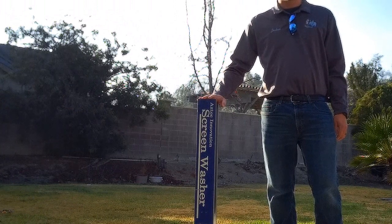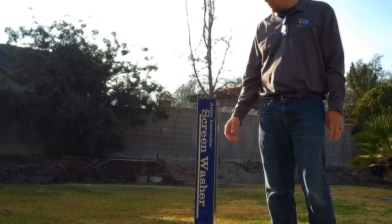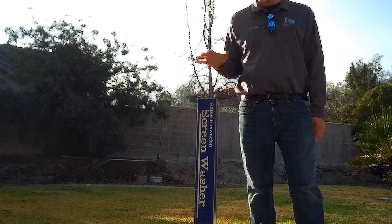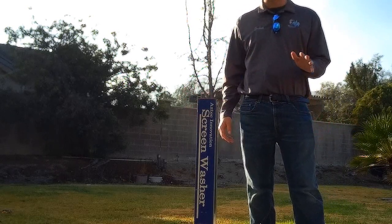Hey YouTube, Joshua the window cleaner here. I wanted to review a product that we use on a daily basis — I want to review the Aztec Innovation screen washer. I love this; it's been a great tool to use on a daily basis, it cleans screens way better than you can clean them by hand.